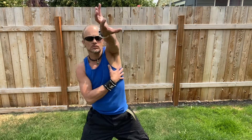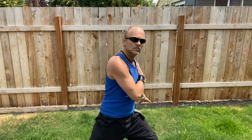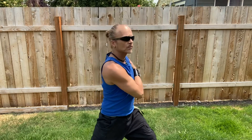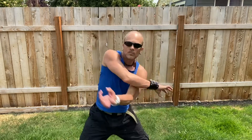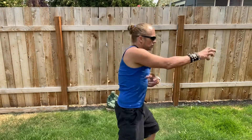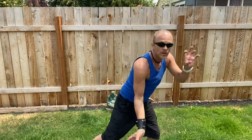See how that morphs? Now you can put them both together like this — arm over arm, arm under arm.